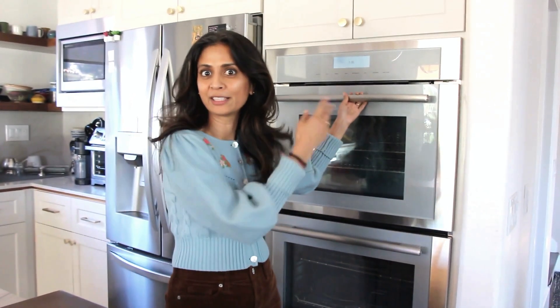Hi everyone, I'm Vishali Patel. When we remodeled our home, we invested in a steam oven. I've never had a steam oven before this. This steam oven is by Thermador, and I'm going to review it for you guys. You get to make khaman, which is a spongy yellow Indian cake, with me, and I'll tell you all about this oven.